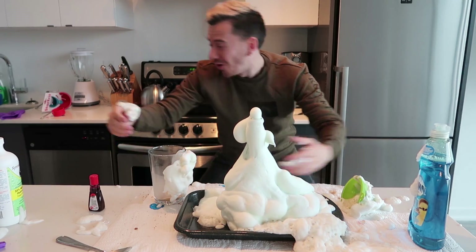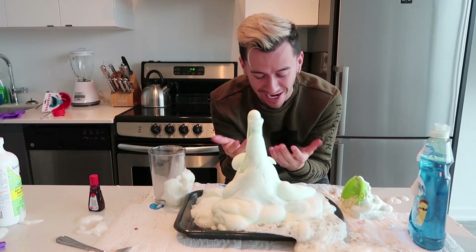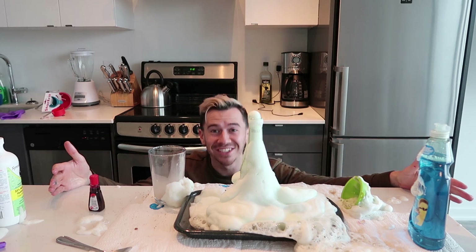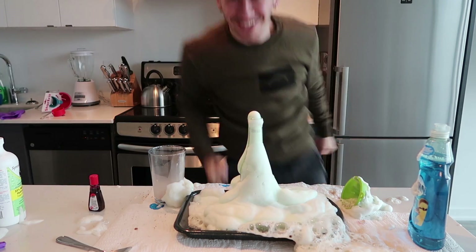Holy shit! Oh my god, it worked perfectly - it shot all over my hands! I'm actually kind of nervous right now because you're not supposed to get this on your hands. I just didn't think it was gonna work that well. That was nuts! I am so amped!